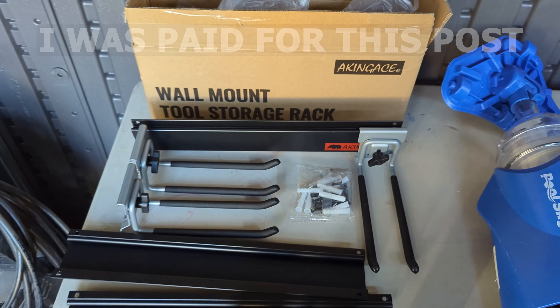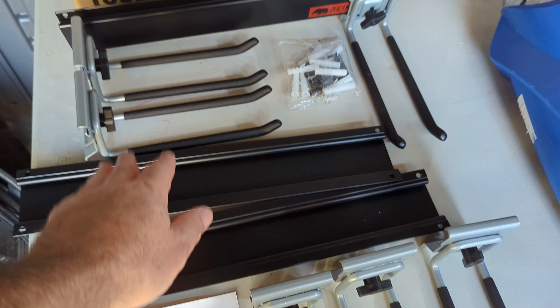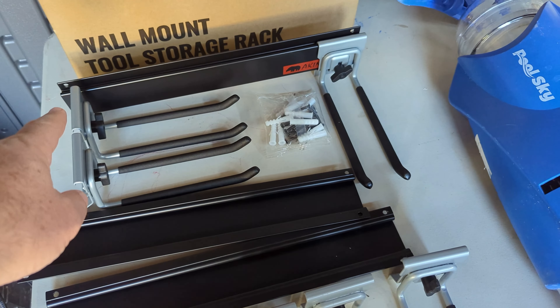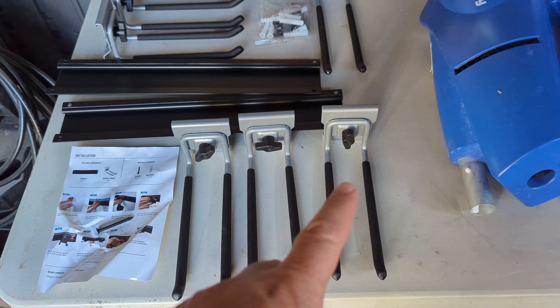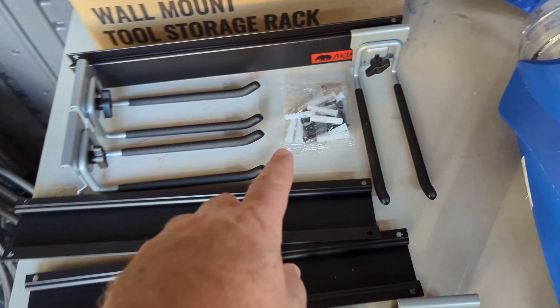This is a paid post. This is everything you get in the box: three racks, and then two, three, four, five, six hangers, some instructions, and some hardware.